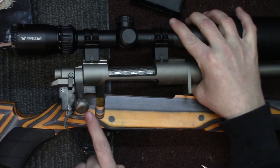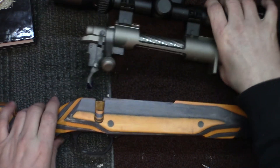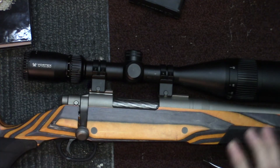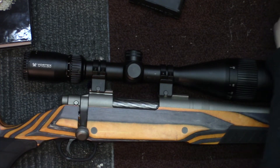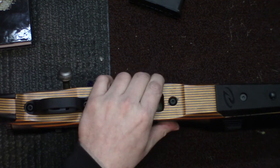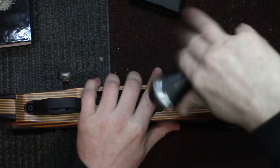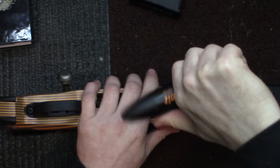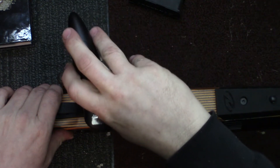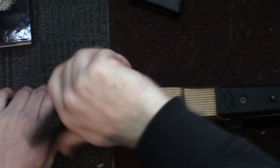If I want to increase this again, all I do is turn it clockwise, and if I want to decrease it again after that, I can turn it counter-clockwise. Now that we've got our trigger pull weight established, all we've got to do is put our action screws back in — that is a pretty simple process. Using a torque wrench, we're going to put our action screws back in and set them to the appropriate amount of torque. Pretty easy process to change the trigger pull on your Mossberg Patriot.